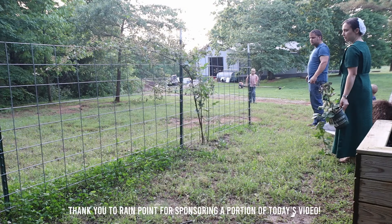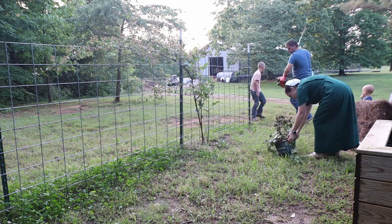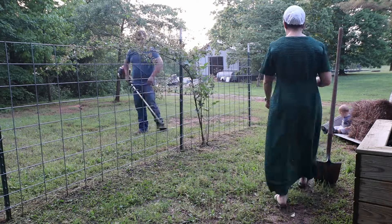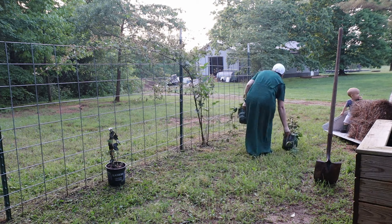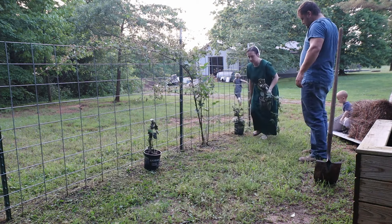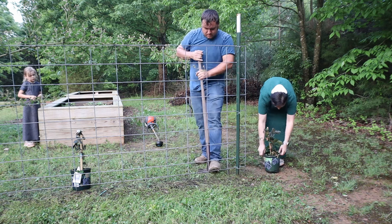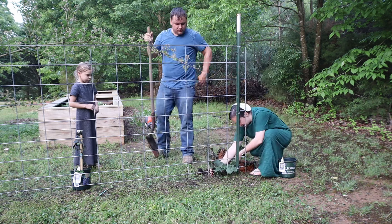But before we get into that we have some work to do out here in our garden area. This is where we have our raised beds and things. Along this fence we are getting some blackberries started. We have one plant and I just wanted to fill this up with several more, so we're going to go ahead and plant those. We got these plants at Lowe's.